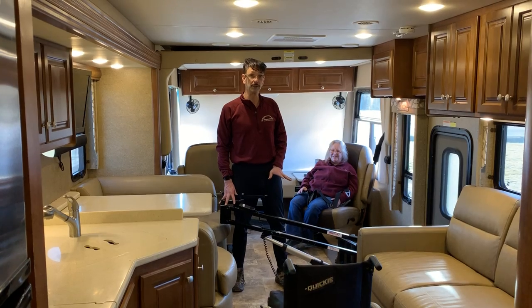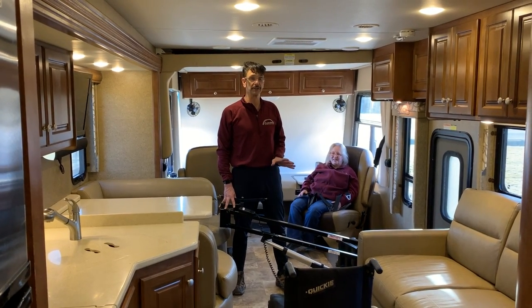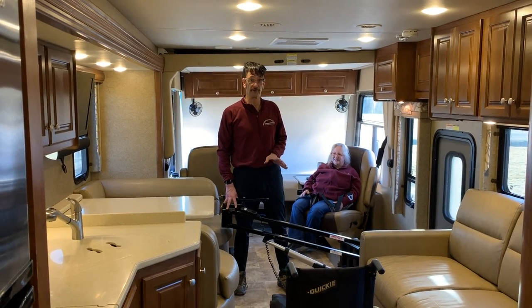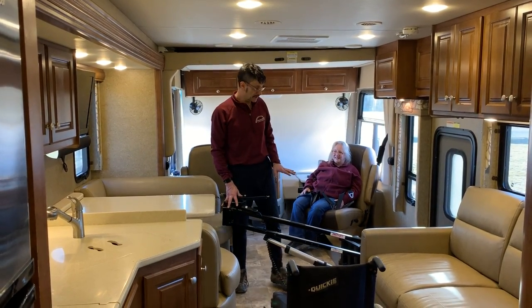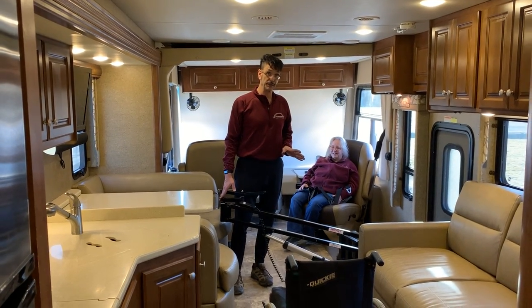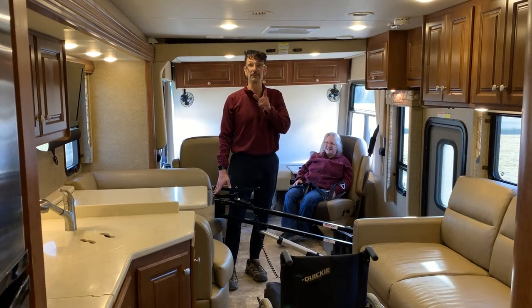The multi-lift, as you may know, is a multi-purpose lift designed around the unique concept that one lift can be used to do all of your lifting and transferring in a multitude of environments. So this same multi-lift that we're going to show you for interior transfers can also be used in the bedroom of the same RV.